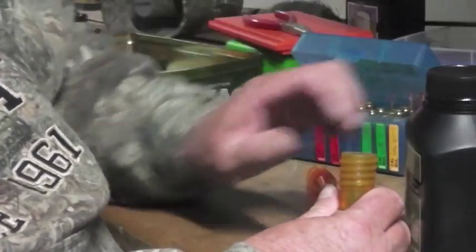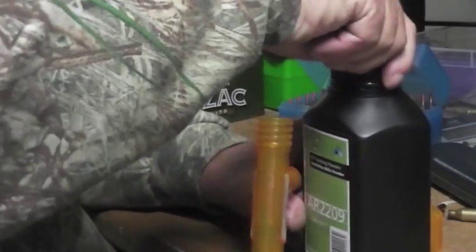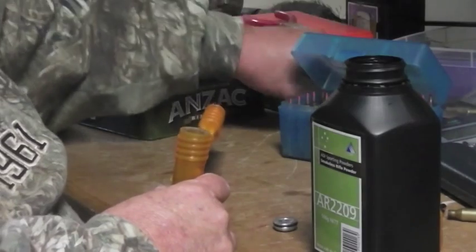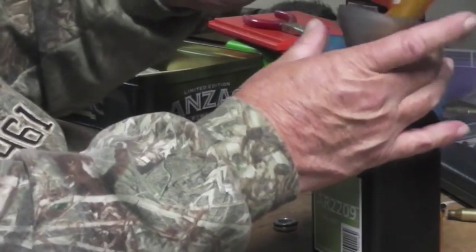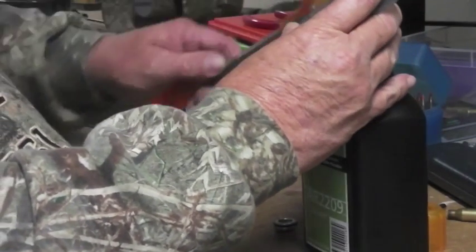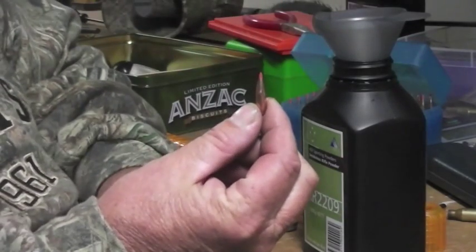And I'll just get my powder. Just open the powder up — you can put it all in one, but I'll put my powder back and just tip it back in there. Get your bullet and reuse your bullet and reload it again.